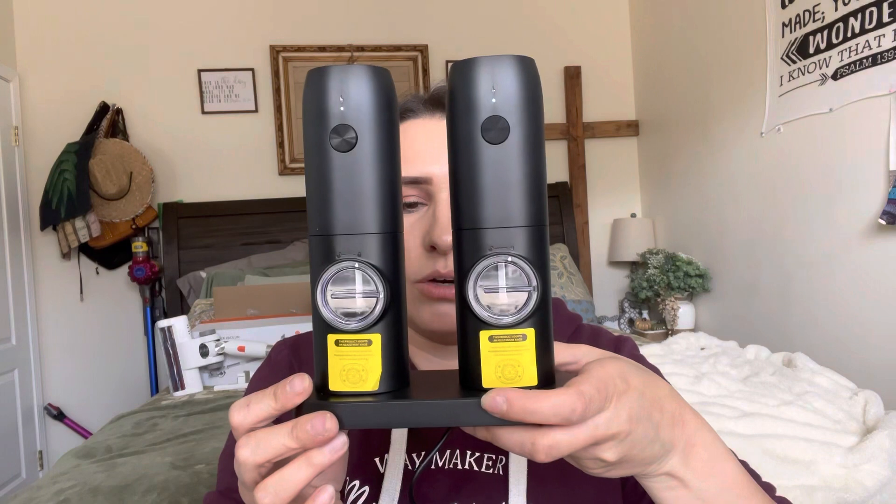They'll continue to charge so they'll always have a nice charge to them. Let's go ahead and put the stuff in — just take that little sticker off. You're going to twist it this way to unlock and pull out, then we're going to put the pepper and salt in. I'm just using these whole peppercorns — just pour them in there like so.